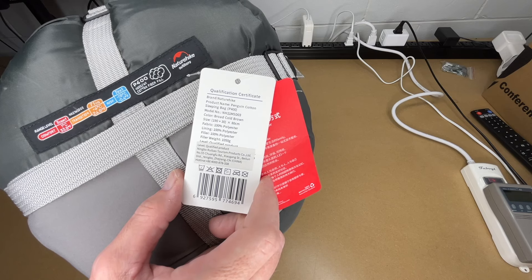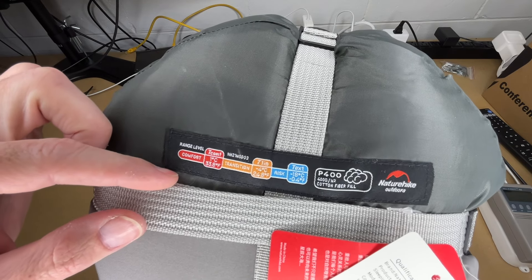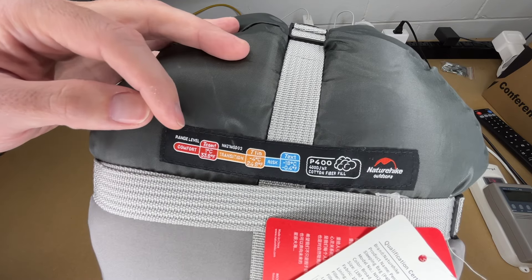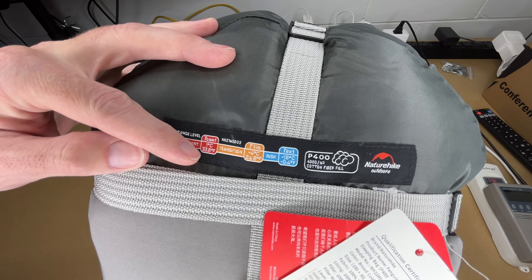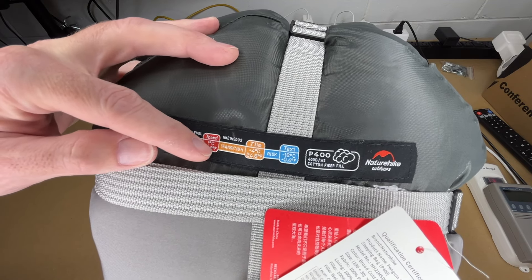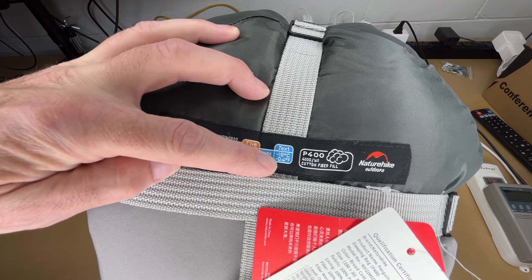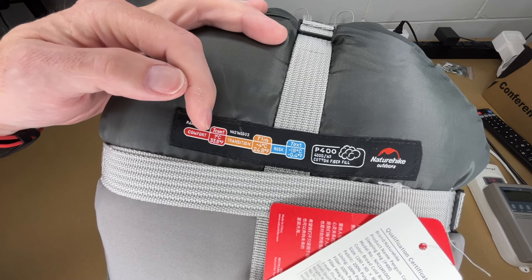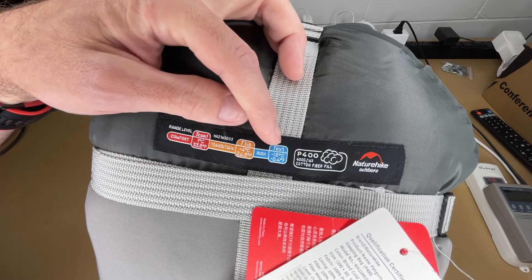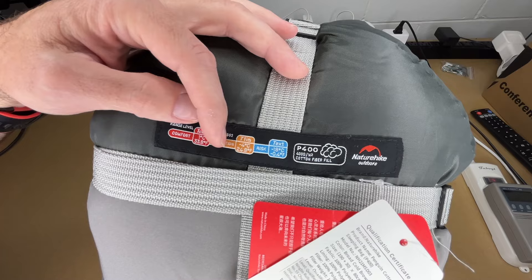The size on this is 86.6 by 31.5 by 3 inches. If we look at this label stitched into the bottom, it has temperature ranges — three different ratings: comfort, transition, and risk. For comfort, it goes down to 33.8 degrees Fahrenheit. Transition is 24.8 degrees Fahrenheit, and risk is minus four degrees Fahrenheit. So comfort is typically comfortable in that weather, transition is more borderline, and risk is more for survival-type situations, so you really want to stay within the first two if you can.